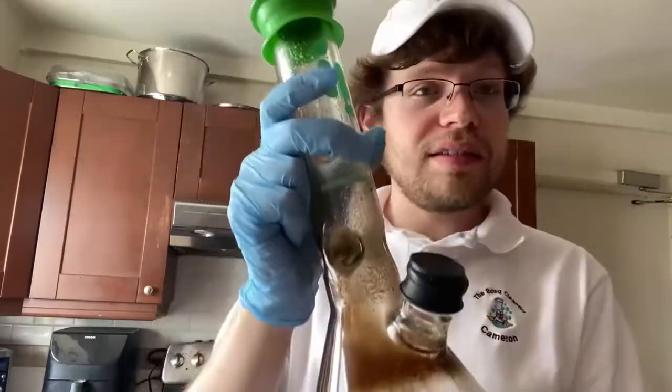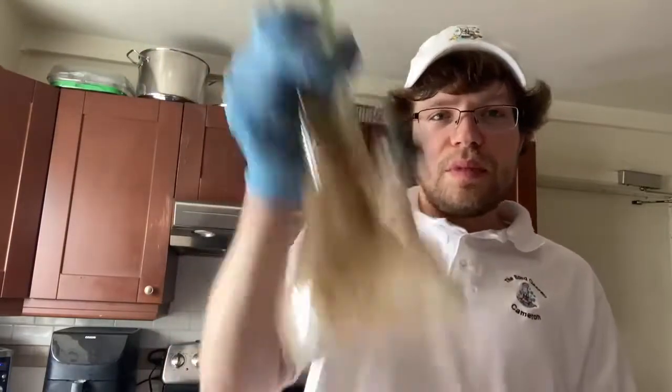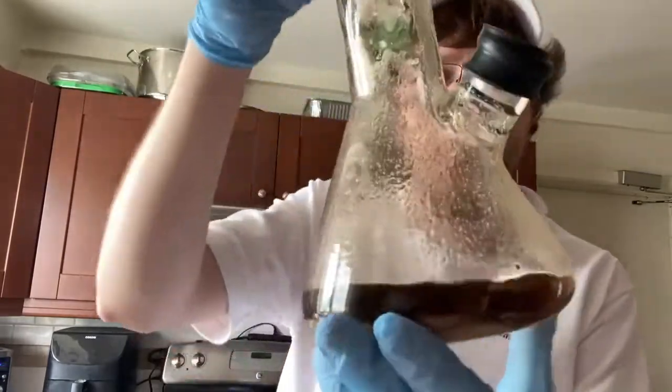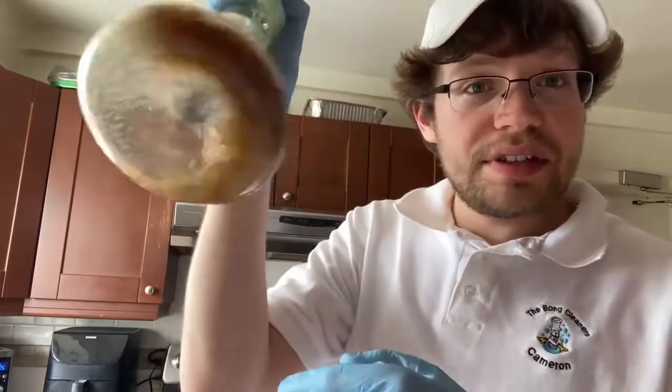I usually do either the deep cleaning method or a quick clean depending on the bong. If I know it's a regular repeat customer I can probably get away with a quick clean; if it's a first time customer it's going to be a deep clean. Anyway — five, six, eight, nine, ten — and there you have it, basically clean again. That's how easy it is, and we're going to dump this alcohol and salt inside of the other bong and get that clean just as fast.